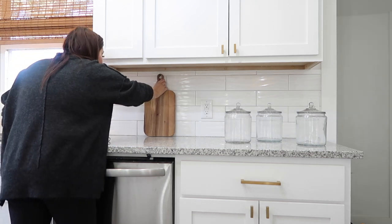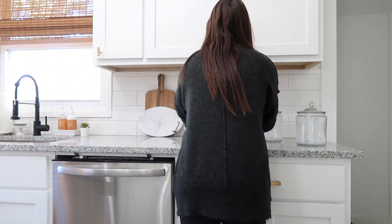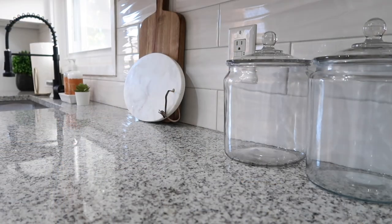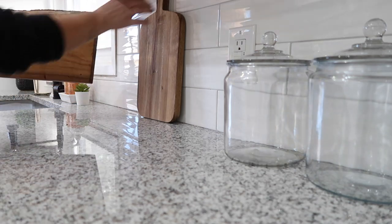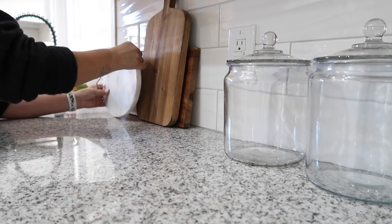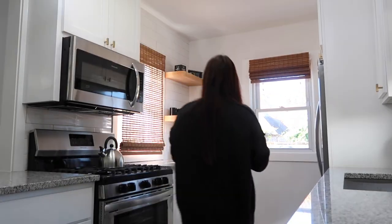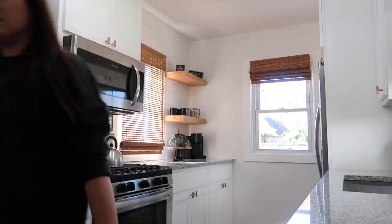A really cool tip when trying to warm up a bright white kitchen is to add some wood elements — or black, or whatever color you like. In this house the walls were white, the cabinets were white, and we went with a white backsplash, so cleaning up all these cutting boards really added warmth and dimension. Plus, if you need to cut something, they're very visual — you just grab one and use it. When you can do multi-purpose decorating that also functions well, it works out great.